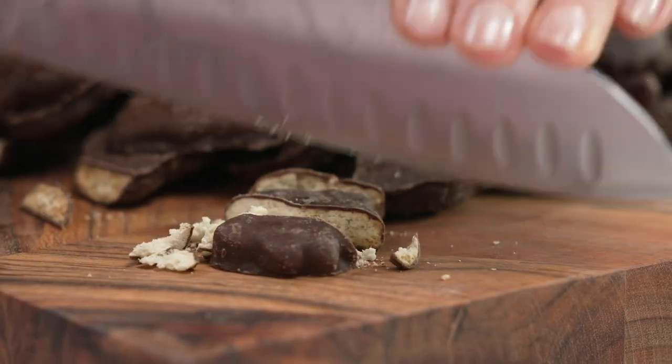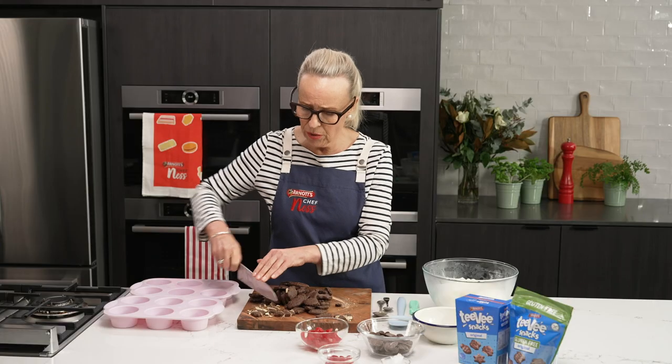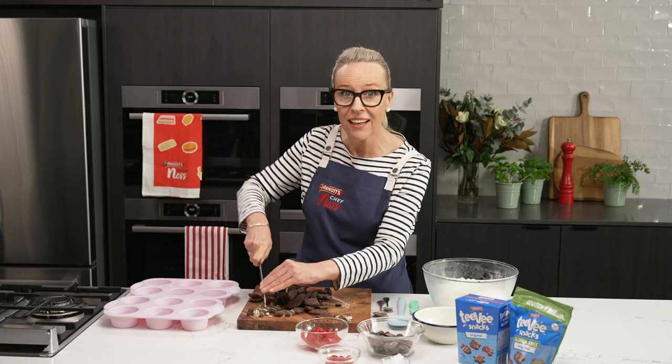Start by chopping them up, so roughly chopped, not too big of chunks — you want to be able to get it on your spoon.